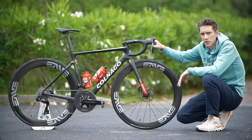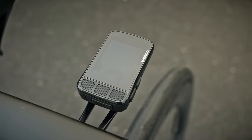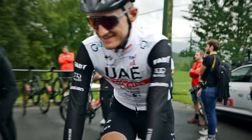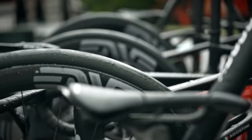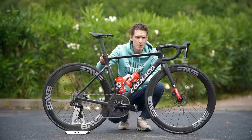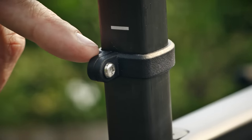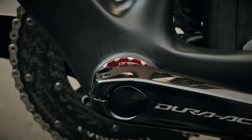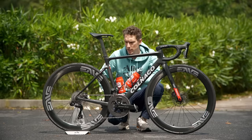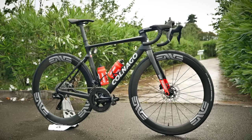Lastly up here, there's also a Wahoo head unit — Tadej uses the Elemnt Bolt, so the smaller of the two Wahoo Elemnt options. A last couple of points to note: there's more 3D printing goodness with the number holder, and there's also a CeramicSpeed bottom bracket in T47 standard on this bike, so that is a threaded bottom bracket at a larger diameter. Really cool — so much stuff going on, so much thought has gone into it.